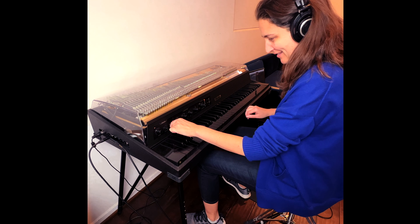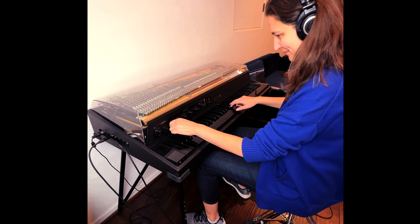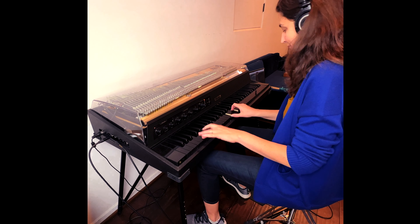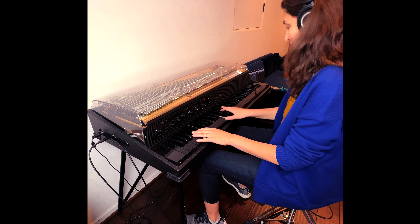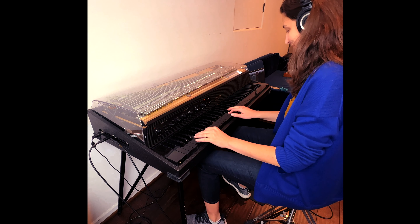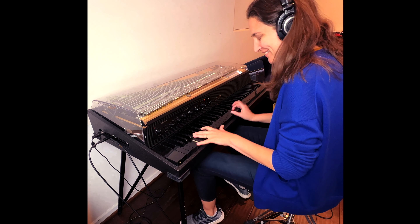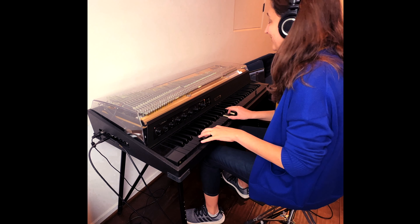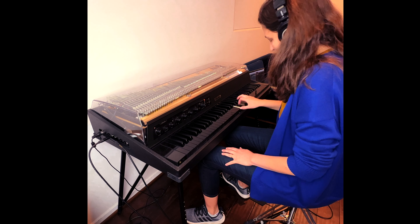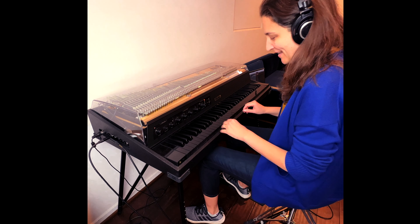That's pretty crazy. Let's do a little... I like it there. Oh, it's pretty rockin'. It's pretty sick down on the low end.